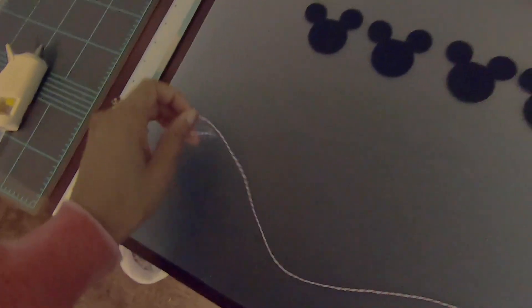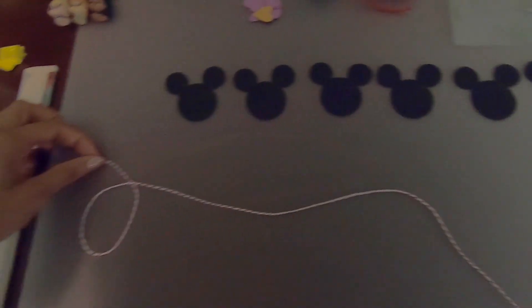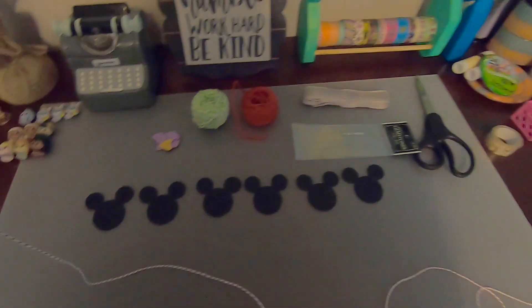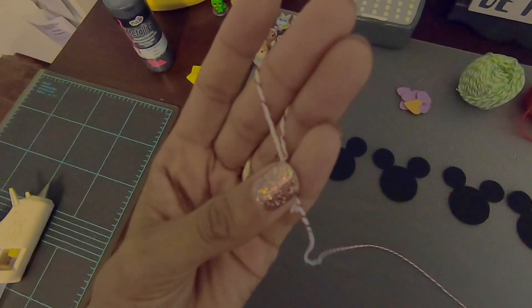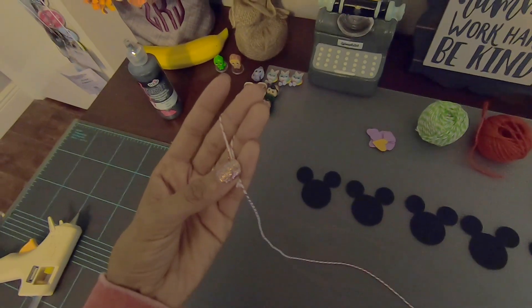Here I have a piece of string that I've already cut into about a three foot long piece, with about four extra inches on the end, because I'm going to use this to create the hanging part of the card display. The reason why I gave myself some extra inches at the end is because I will be tying a loop at the top so that I can hang it from like a hook, for example.